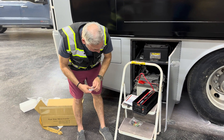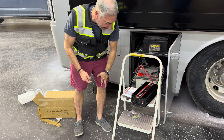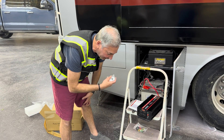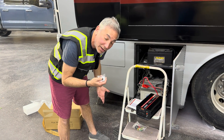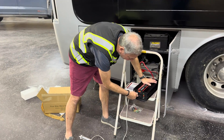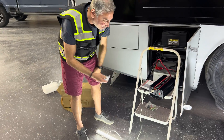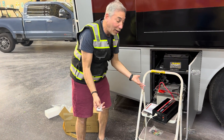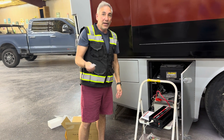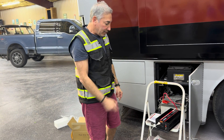It also has a USB port so you can charge your phone as well. I figured out that if it's in the off position, you can use the remote, but when it's in the on position it's just on. We're going to plug in a little lamp here just to prove that there is light and it works — and there we go, we have light. When it's in the off position I can push the power button and it'll turn off.